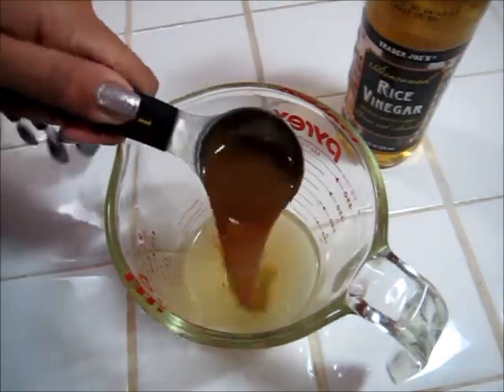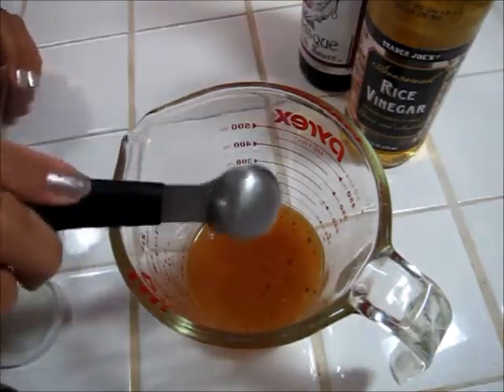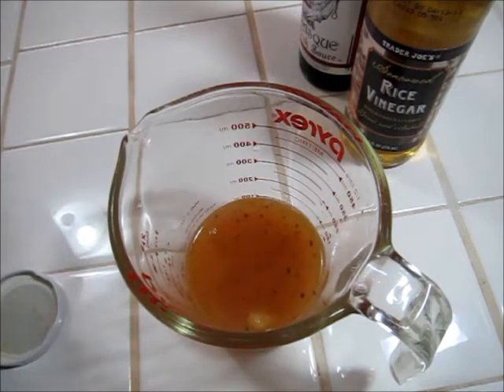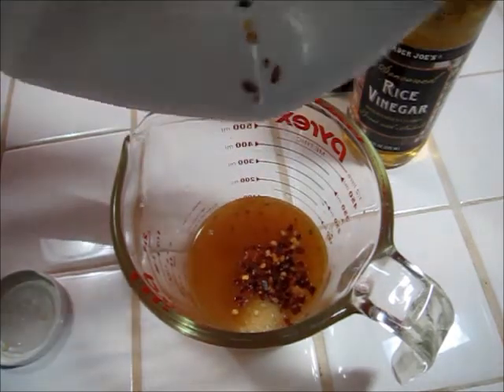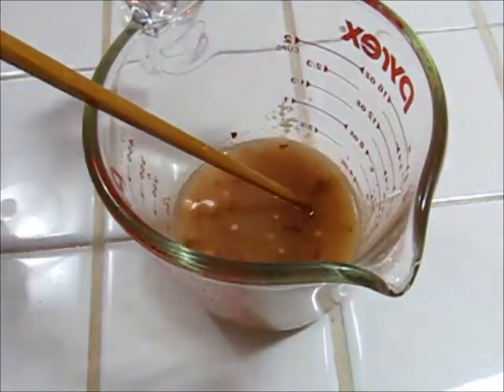Some fish sauce, crushed garlic, crushed red pepper flakes, and some salt. Mix that all together and set aside.